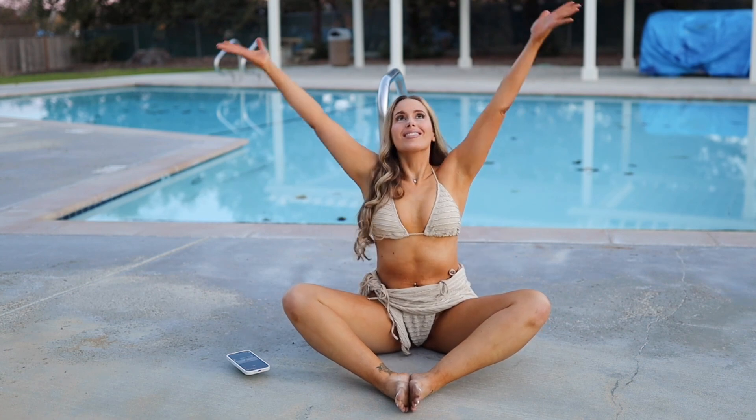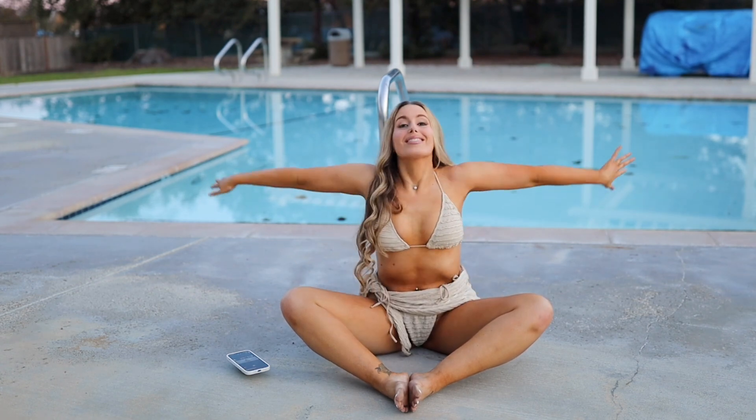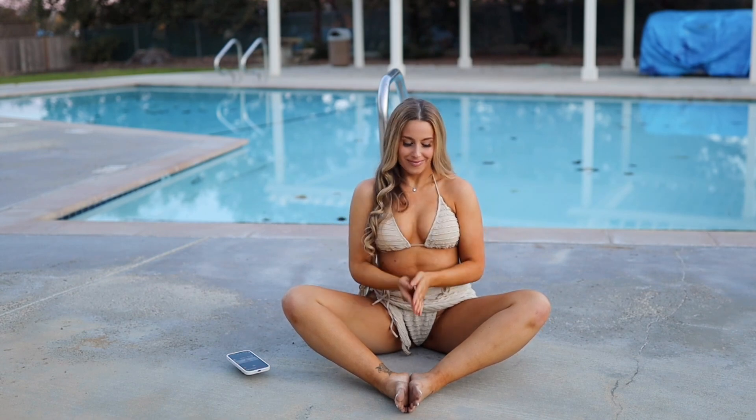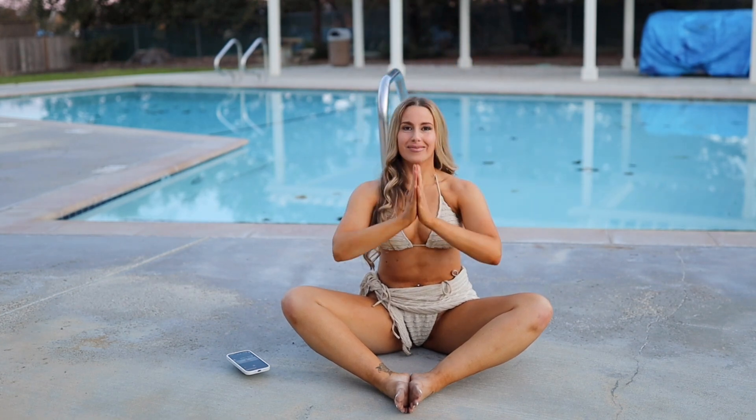Starting off: inhale, circle sweep the hands up to the sky; exhale, lower hands down to the heart in anjali mudra. Inhale, circle sweep the hands up; exhale, bring hands down to the heart. Inhale, reach the hands to the sky; exhale, lower hands to the heart.